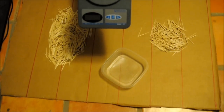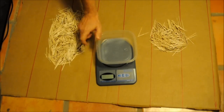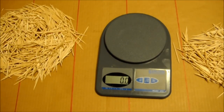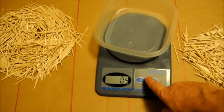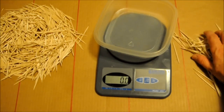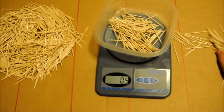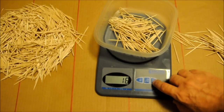And instead of counting them — I'm too lazy for that — why don't we weigh them instead? Let's start weighing them. Be sure to zero out the scale. Let's switch to grams instead of ounces.